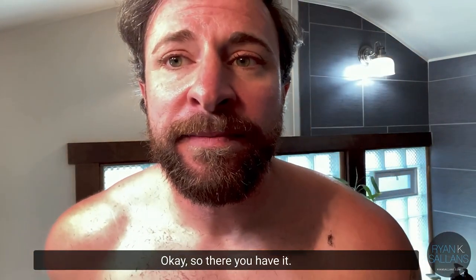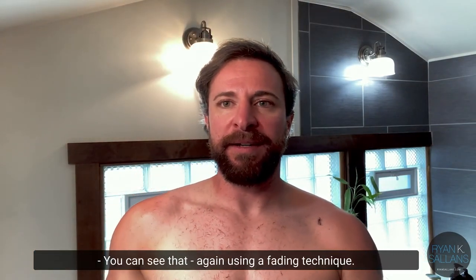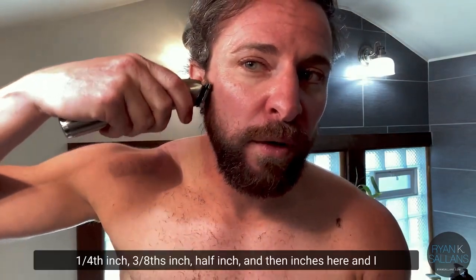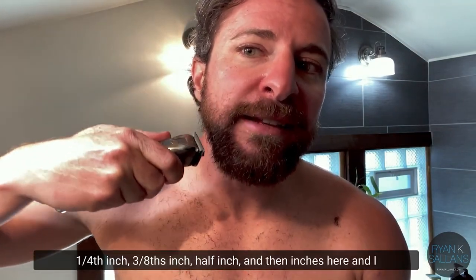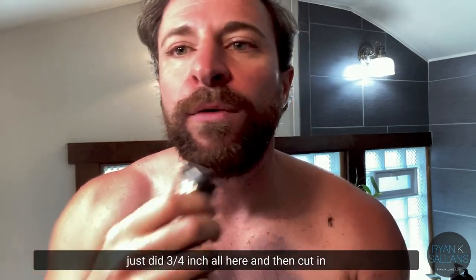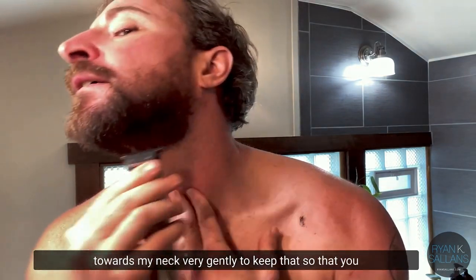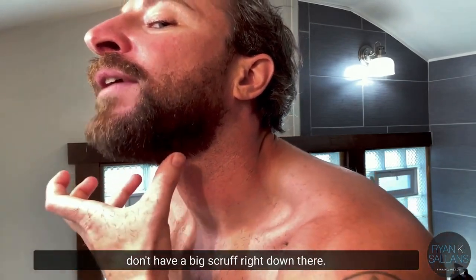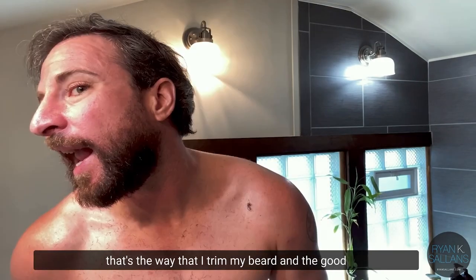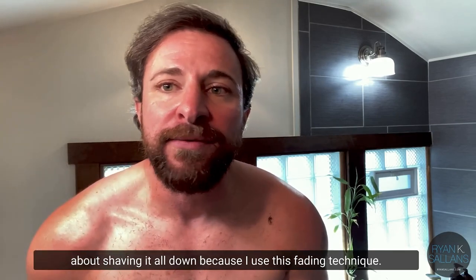There you have it — I just trimmed down my beard. Using a fading technique: fourth-inch, three-eighths, half-inch on the sideburns and sides, three-fourths inch on the bulk, and then cut in towards the neck very gently to avoid a big scruff down there. That's the way I trim my beard. The good news is I can keep the length without shaving it all down because of this fading technique.